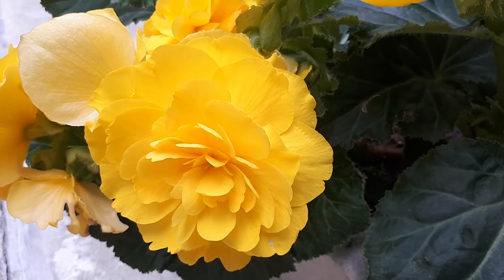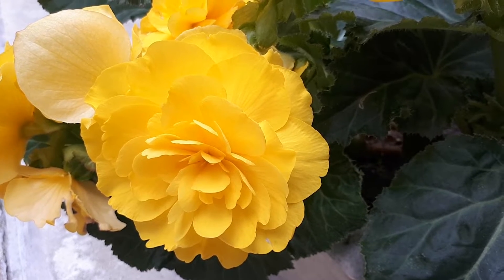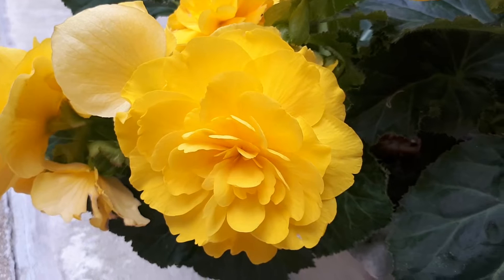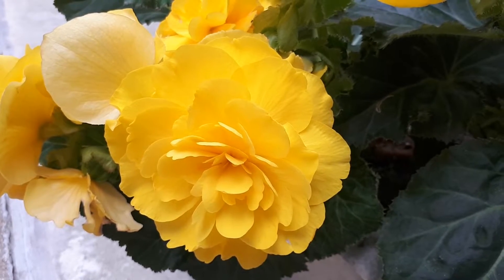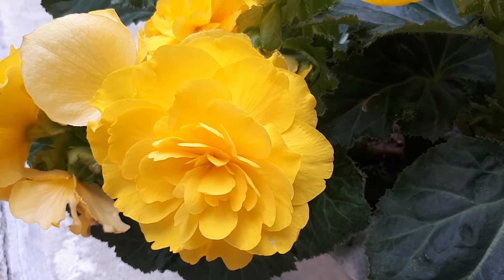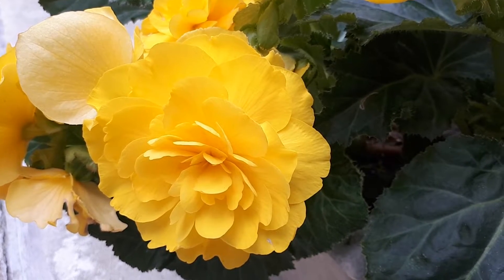The flowers are very unique and beautiful. They can come in a variety of colors — pink, red, orange, yellow, or white — and can also be more than one color. The petals can be a regular flower or a full double flower.